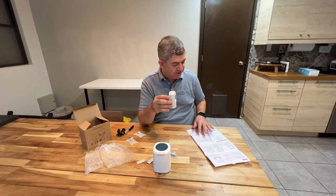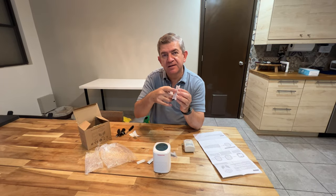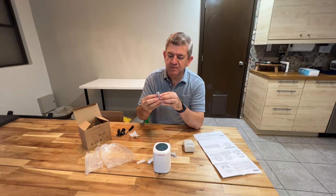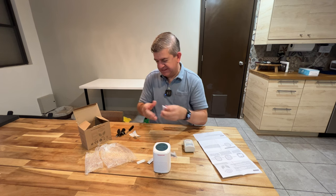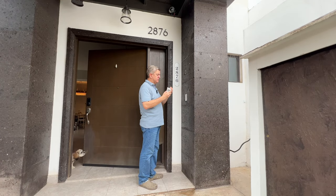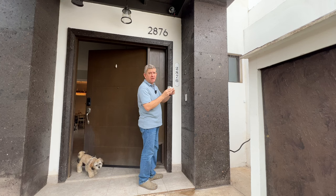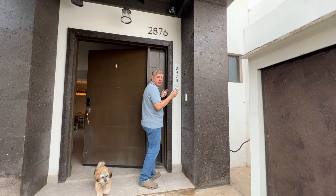Now we're ready. We are going to install it with the double-sided tape. You could install it here by the entrance of your house, so if anybody comes in, you will know they are coming.